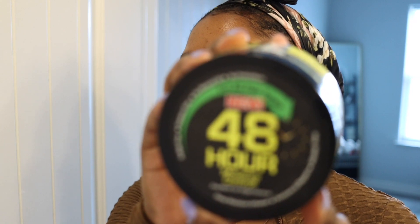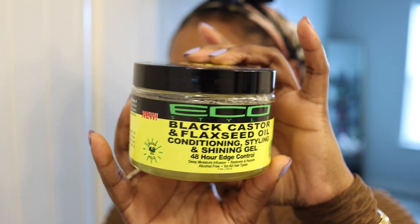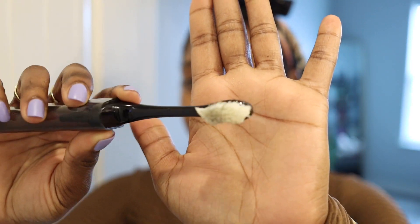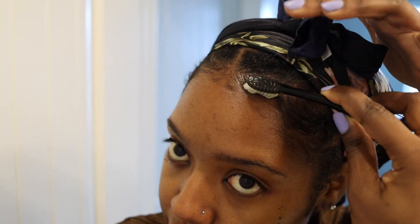Hey YouTube, it's me Ronnie and in this video I'm going to show you guys my top three go-to hairstyles. For any style that I do, I start out with my edges. Right here I'm using the Eco Styler black castor and flaxseed oil shining gel to lay down my edges before I take the scarf off. I like to lay down my edges before the scarf — I'm not 100% sure why, I think it just looks good to me.